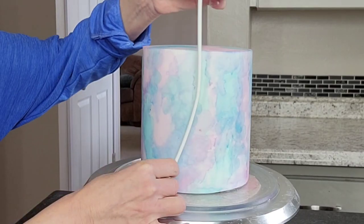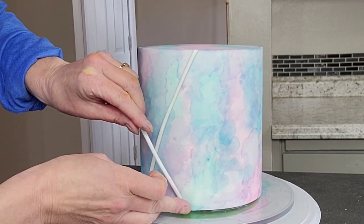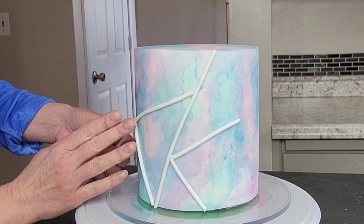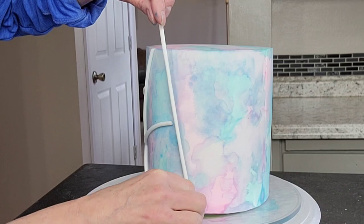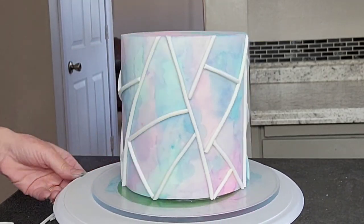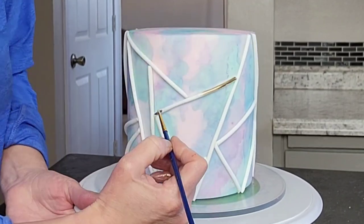Once I got it covered, I went ahead and let it set up at room temperature. You can put it in the fridge if you want, but that would cause more condensation — I really just wanted it to dry. That way you can attach the fondant strip pieces without affecting the watercolor, because I am using a paintbrush with some water to get these strips of fondant to stick. You will remove some color to some extent, but if you're putting your fondant pieces right over the top of where you used that paintbrush, you'll never see it. Just continue this throughout your entire cake — I did not have a thought-out plan, I just attached pieces where it seemed to make sense.